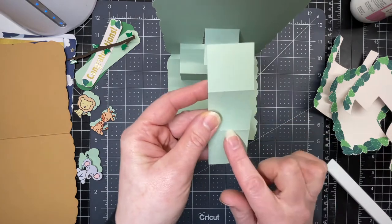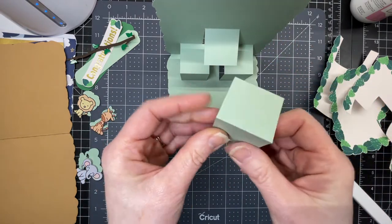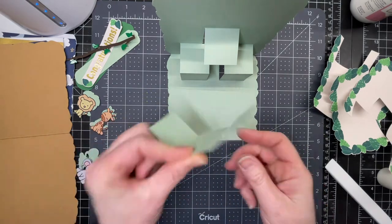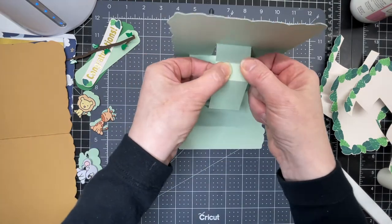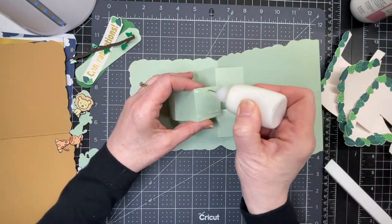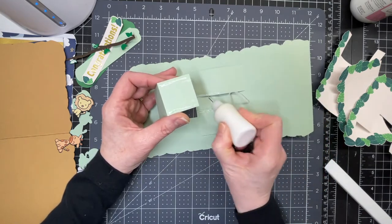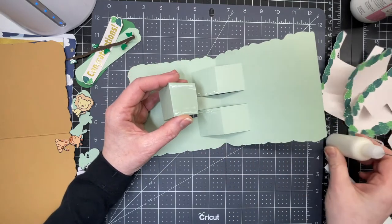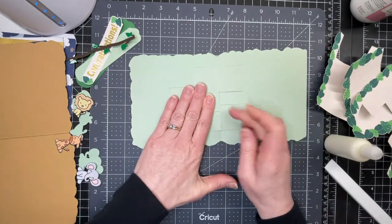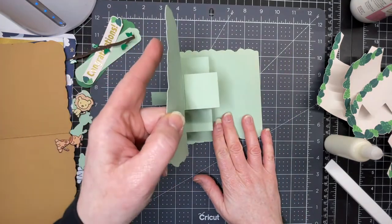I have this rectangle with three parts and two score lines. You want to fold down on both score lines. I'm just putting glue between the score line and the end of one of those end rectangles and gluing it down to that top square. I'm putting glue on the edge of this piece and then on the edge of these two pieces, tucking this downwards and then folding it flat. That will create my little box shapes.